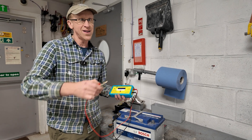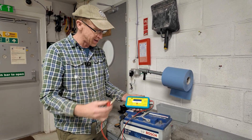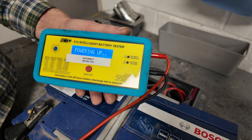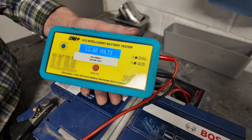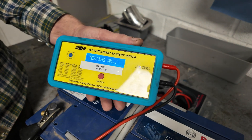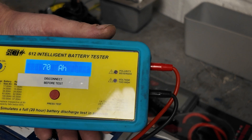We're going to do a GR&R study — a Gauge Reliability and Repeatability study — to see if it's a random number generator. We'll test it two or three times and see if it gives us the same data. Cleverly, this tester doesn't have its own battery; it uses the battery under test to power itself. It comes up with 'set to calibrate' — this one's all good. It's telling me I've got 12.6 volts. Now I press to test, and it's testing the amp power capacity. The result: 70 amp hours.